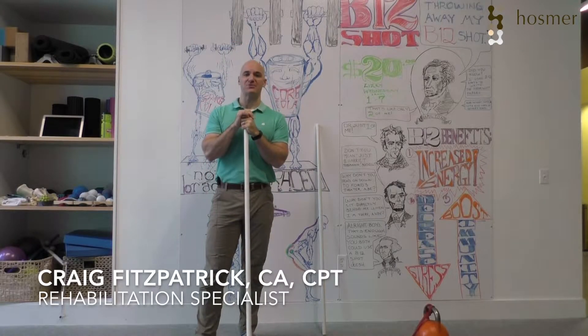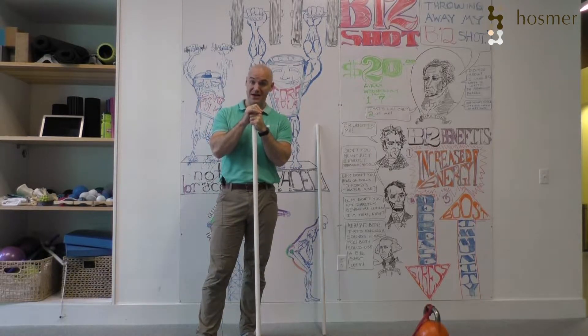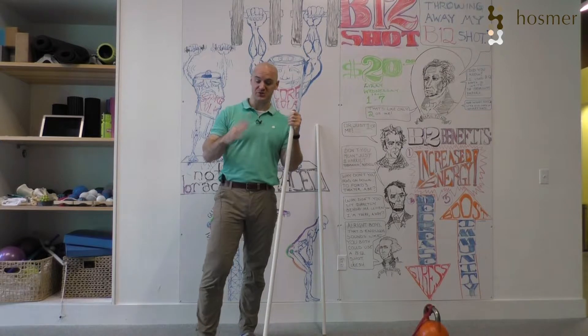Hey everybody, it's Craig Fitzpatrick from Hosmer Chiropractic and now we are finishing up with our fourth level, the pendlay row, in our bent over row series. This is easily the most complicated, the most challenging of the whole bent over row series we have.